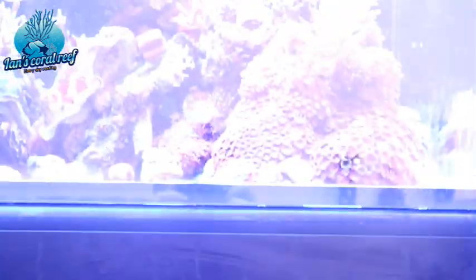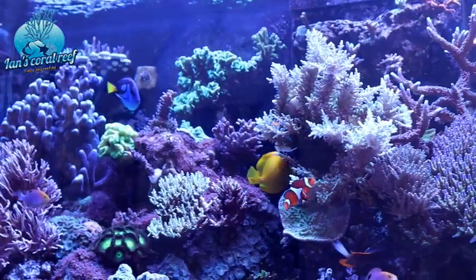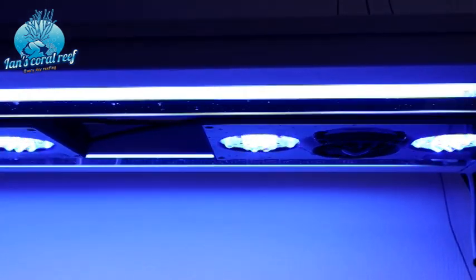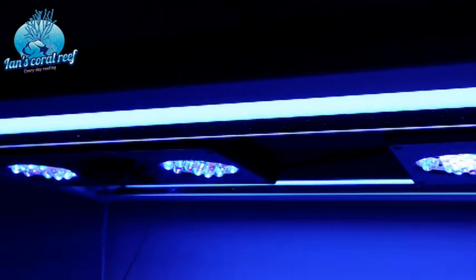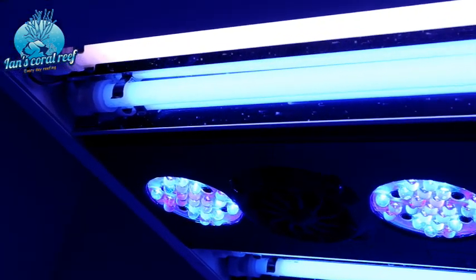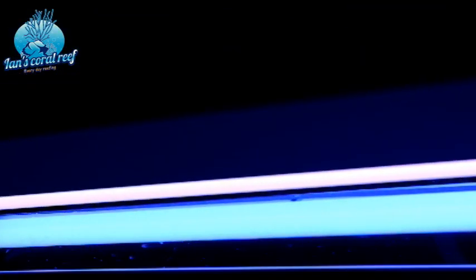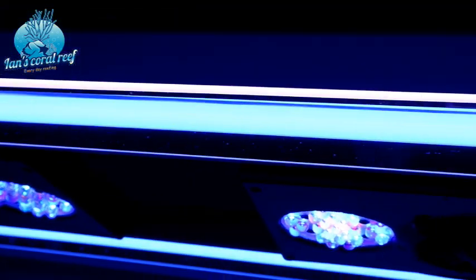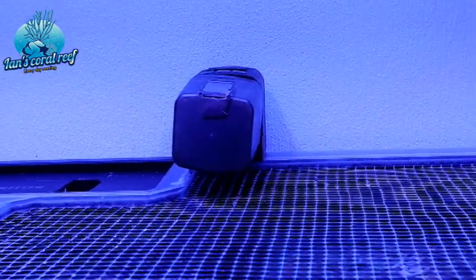I've still got this pendulous hanger which has got three XR30 Gen 4s and then four T5 bulbs. I really want to change one to more of an actinic because I think it promotes algae growth on the front of the glass - I think I've just got a natural daylight bulb in there for some reason. And then I've got my auto feeder set for the maximum amount of times a day just to keep these guys fed.